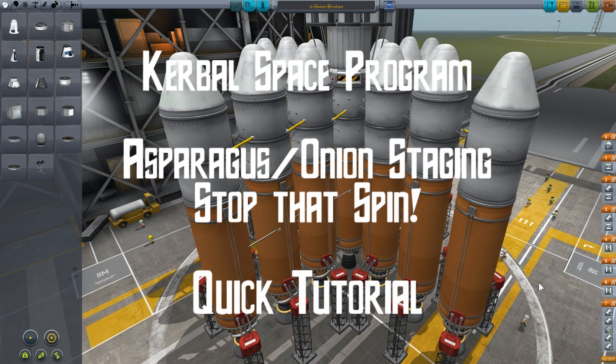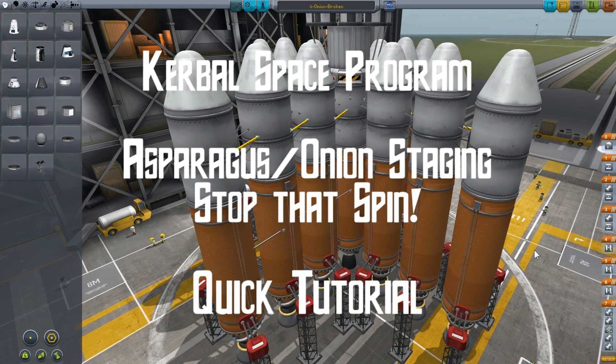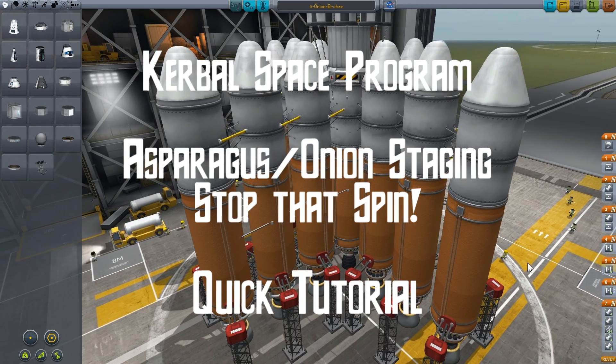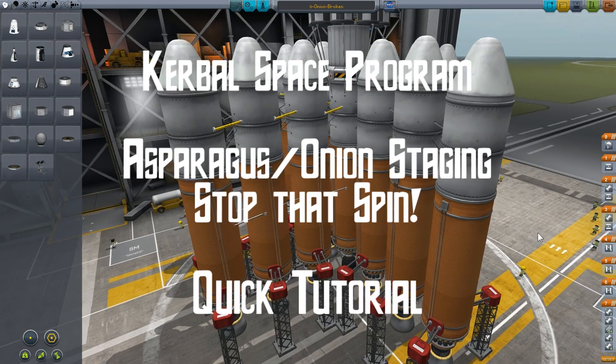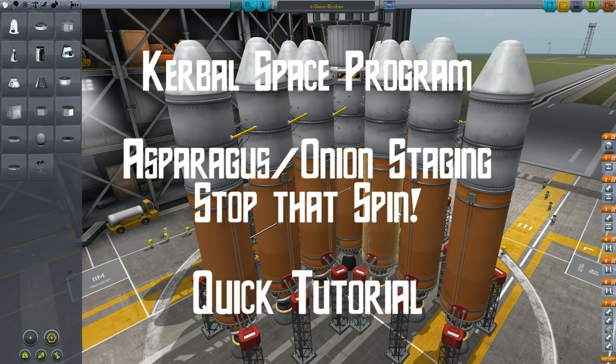Hi there. I just wanted to make a quick video discussing a problem that's fairly common with asparagus or onion staging that's used in spacecraft by a wide range of players, myself included of course. This problem is the propensity for the spacecraft to spin or rotate around the center as it lifts off.